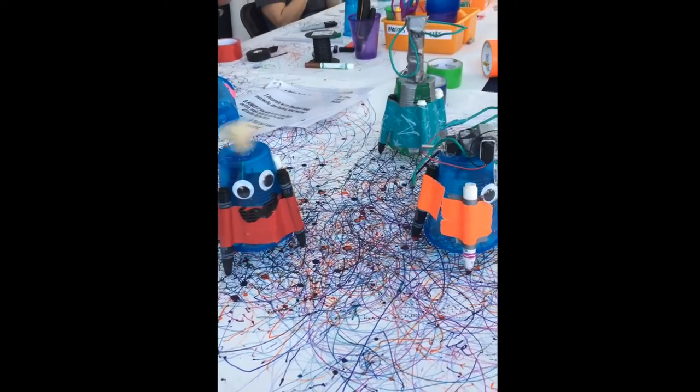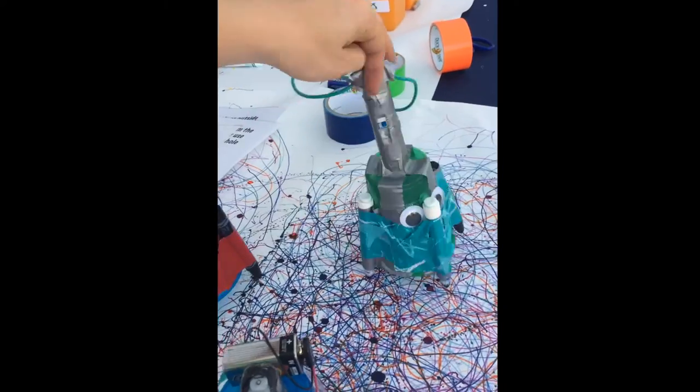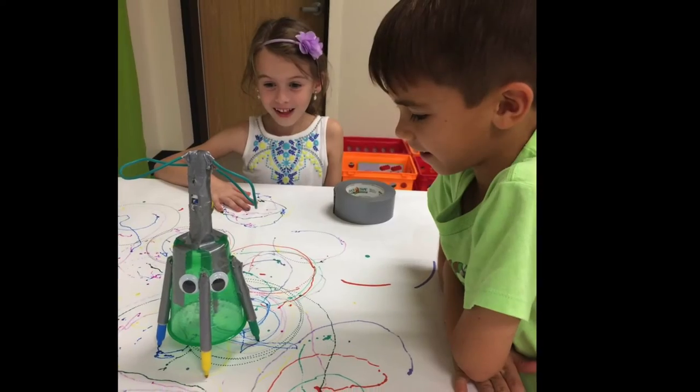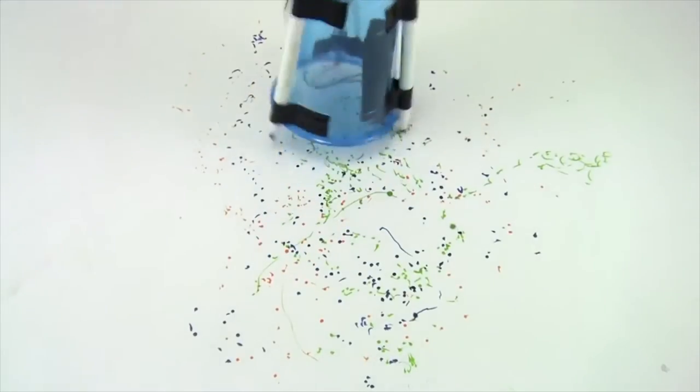Wobble Bot is a robotic idea students can easily make using recycled materials. All you need are batteries, motors, and any building material of their choosing. We have used plastic cups, cardboard, and old Tupperwares, but the possibilities are endless.